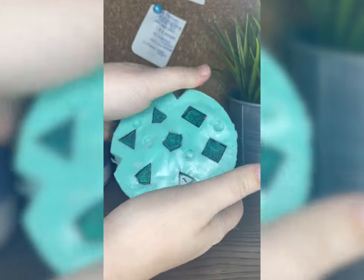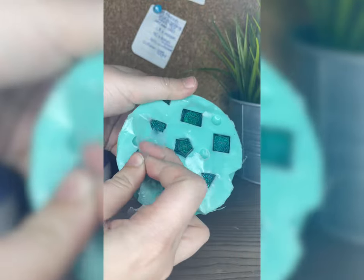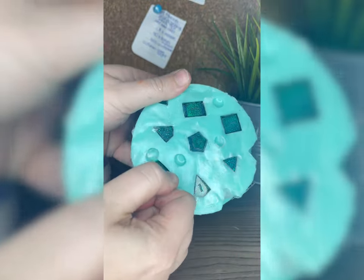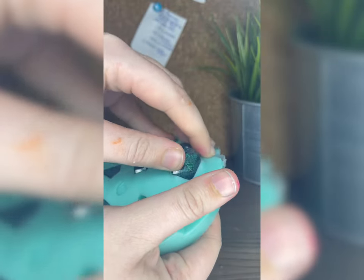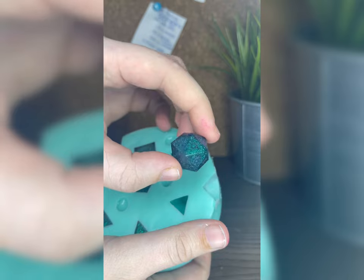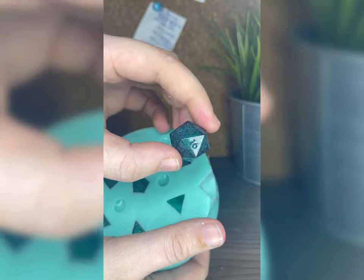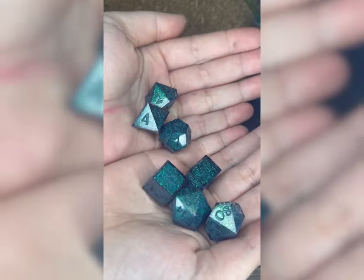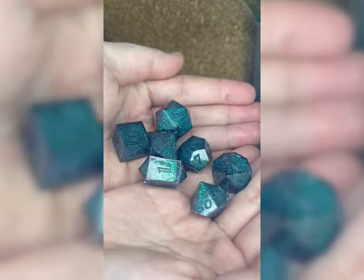Here are the results — at first glance you can see the scales so clearly and they are so beautiful. I was super happy just looking at them still in the mold. I am actually doing a giveaway for this set, so if you guys are interested you can head over to my TikTok for more info. Like and subscribe, and leave a comment with suggestions for content you want to see because I love to hear your opinions. See you guys next time!